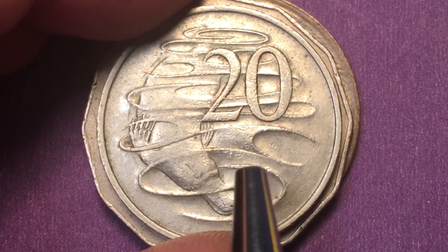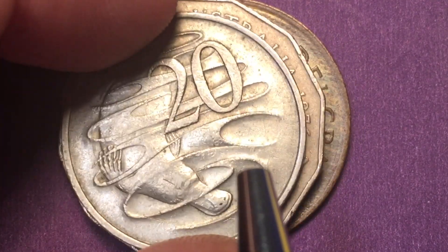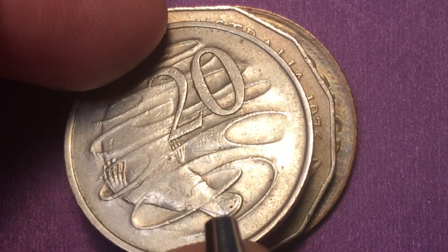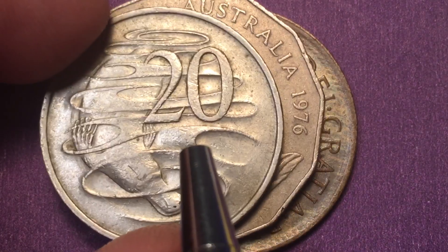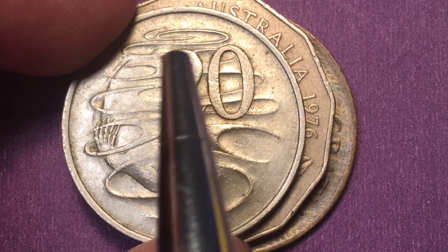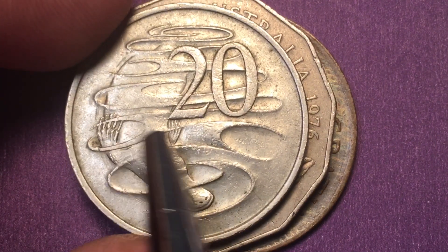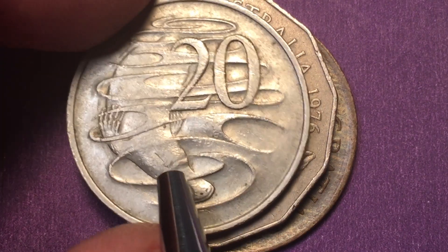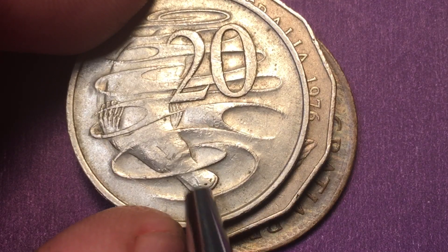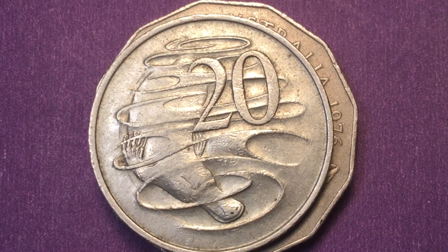Collectors around the world love this image. This is a Stuart Devlin design, and Stuart Devlin did a bunch of the coins we already saw. It's just a masterpiece — you can see the swirling water, you can see the platypus's webbed hands, and then you can see the platypus kind of sneaking through the center. This is a 20-cent coin that was made from 1966 to 1984.